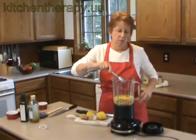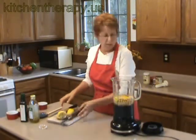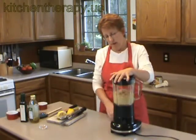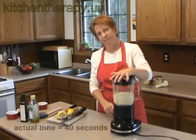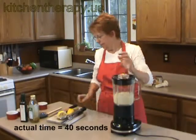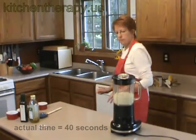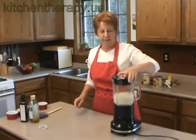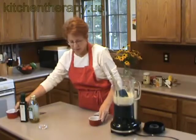I'm going to blend this up and it's just going to take a minute. Okay, it's done just that quick — all done. We're going to put it into the ramekins.